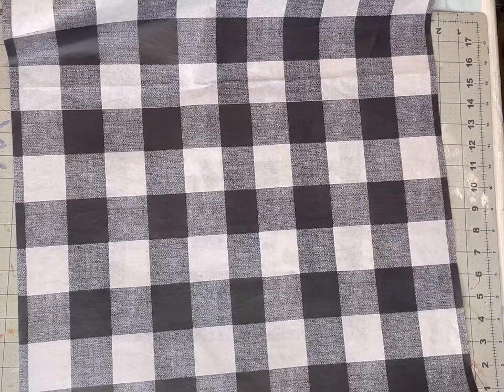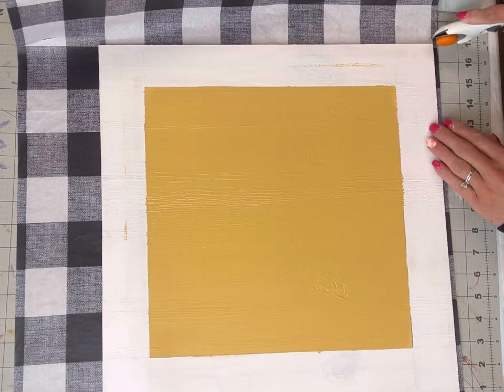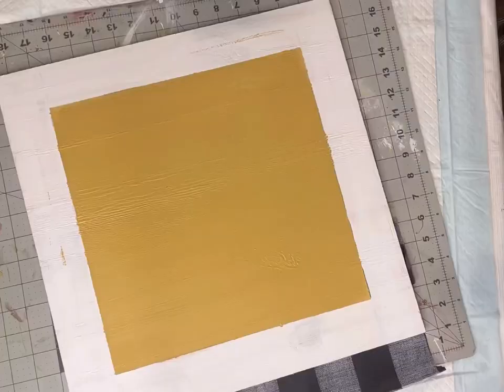I have this buffalo check tissue paper that can also be found on our web page. I'm going to lay my board on top of the tissue paper and cut around my board. I'm using my rotary cutter with a cutting mat underneath, but you can of course use just a regular pair of scissors.